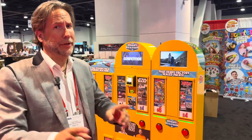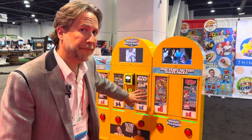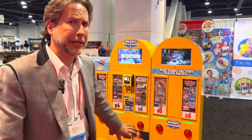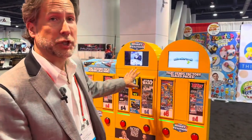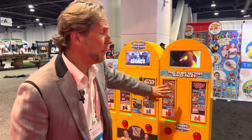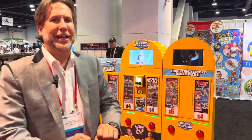Welcome everybody to Brand Vending and the new hobby station. Hopefully you're collectors out there, because we have something really, really special for you. Imagine going to a vending machine and actually pulling full packs — not single cards, but full packs. These machines are amazing. You can vend Pokemon, Topps, Star Wars, Garbage Pail Kids. It's unlimited.